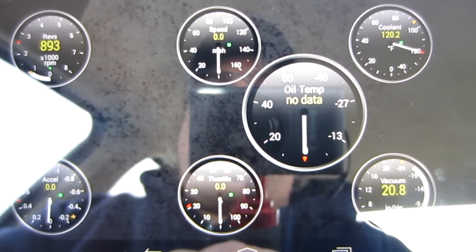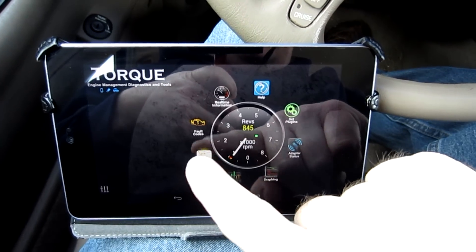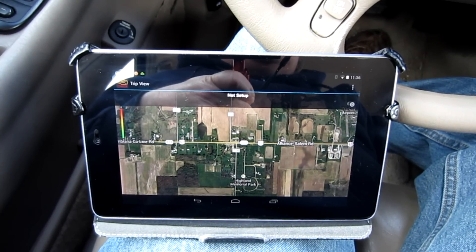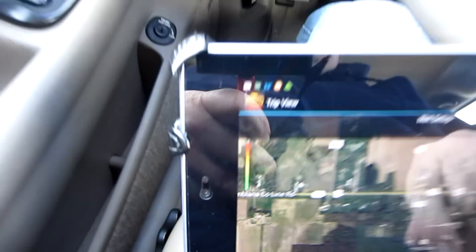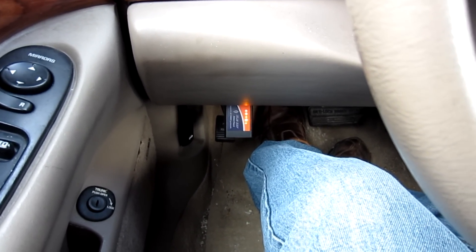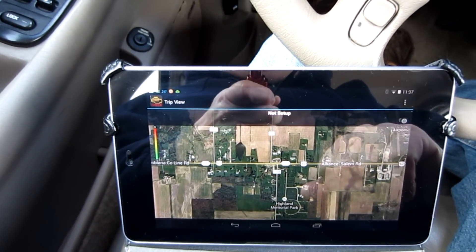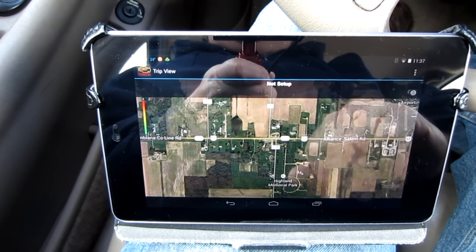In addition to vehicle information, you can also use this for trip information. The map view will show you where you're at and trace your route as you drive down the road, with color codes indicating your speed. You can use this as a logging device. If you wanted to, you could get an extension cable and hide the OBD2 unit in the dash so your kids wouldn't see it, then log where they've been, how fast they've gone, and if they've sped — without paying for a subscription service.